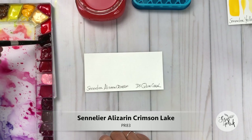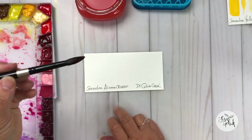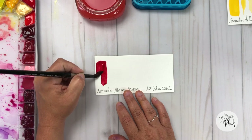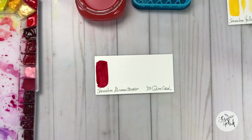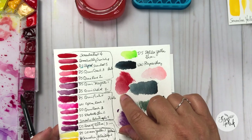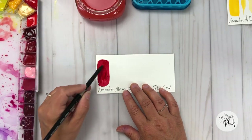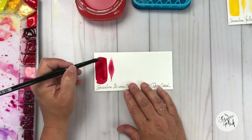Next up on my palette is the Sennelier Alizarin Crimson Lake, and it is a single pigment PR83. I really enjoy this color. I love the Sennelier brand because it has honey in it, so it's a very, very juicy color. It is a very cool red. Unlike Pyrrole Scarlet and Winsor Red, the Sennelier Alizarin Crimson is more of a cool red — a clear ruby red with a little bit of a maroon in there. I was really debating a lot of different reds, but I really like this Sennelier Alizarin Crimson because it has that bluish undertone to it. In mass tone at full strength, you can see that it's got a little bit of blue in there.